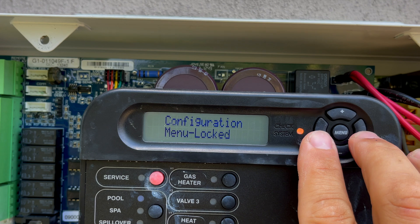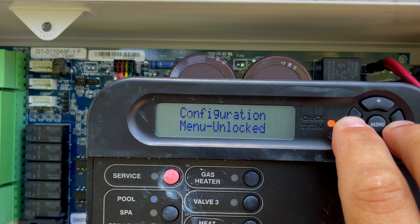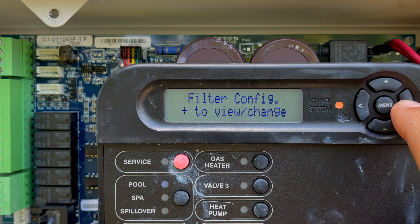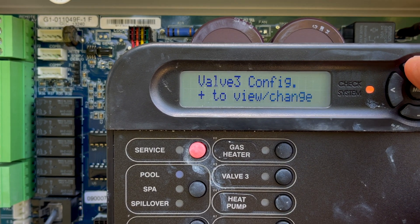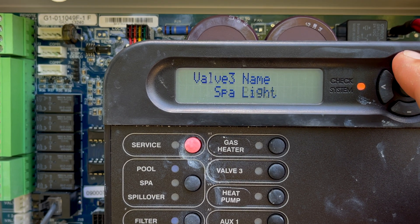See how it says locked? To unlock it, you just hold the left and right arrow at the same time — there we go. Now we're going to scroll all the way over to valve three and hit plus to get into it. We're going to go ahead and name it — there's a bunch of different names here.